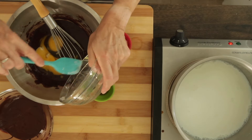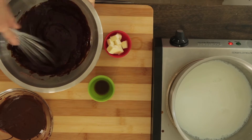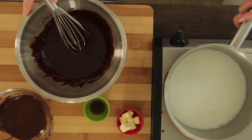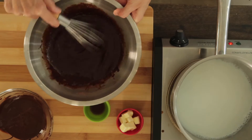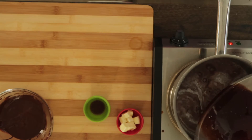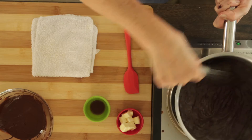Add the eggs and egg yolks to the chocolate mixture and mix until smooth. Then pour in half the hot milk — this brings the chocolate mixture up to temperature. And as soon as the milk is combined, add the mixture to the milk in the pot. Scrape the bowl very well, then whisk.